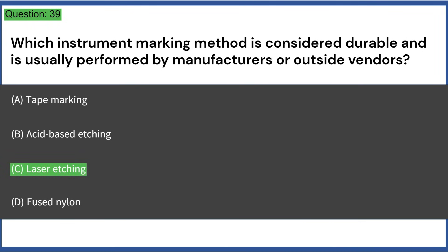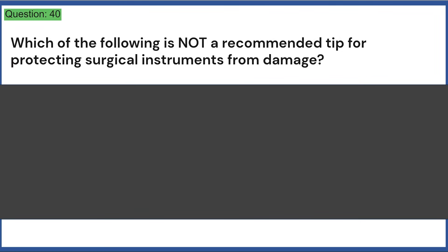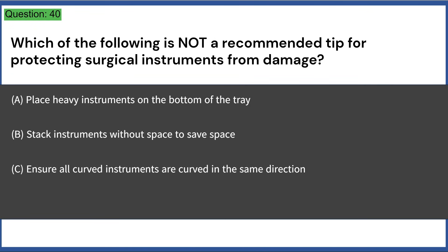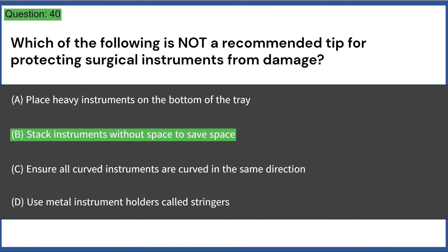Which of the following is not a recommended tip for protecting surgical instruments from damage? a) place heavy instruments on the bottom of the tray, b) stack instruments without space to save space, c) ensure all curved instruments are curved in the same direction, d) use metal instrument holders called stringers. Answer: B, stack instruments without space to save space.